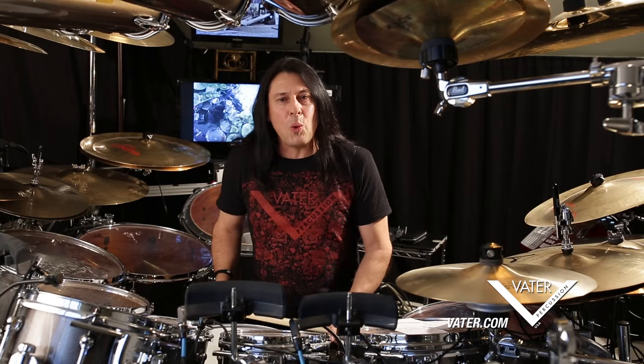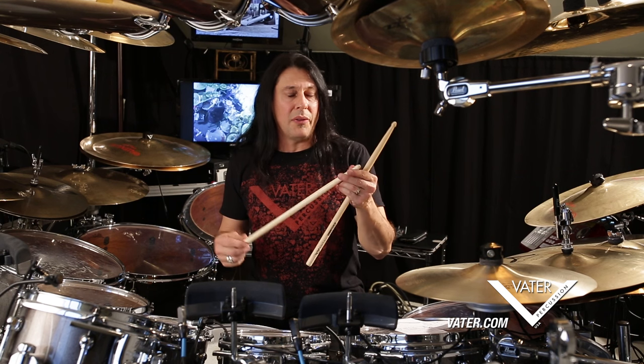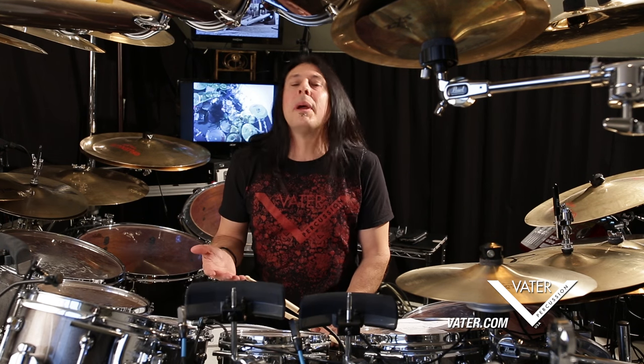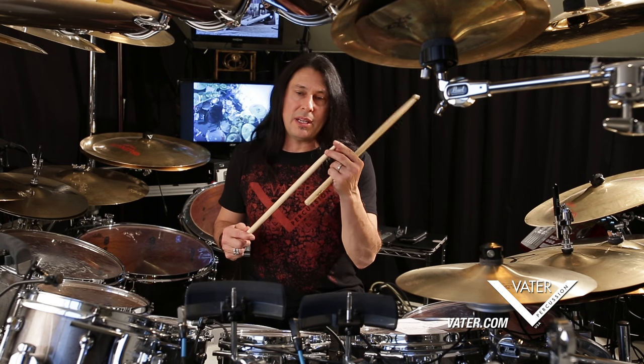A couple other special qualities about this stick: the acorn tip. That's really important because when smacking a drum, you inevitably pit the drum heads. The acorn tip pits less than a rounded tip.